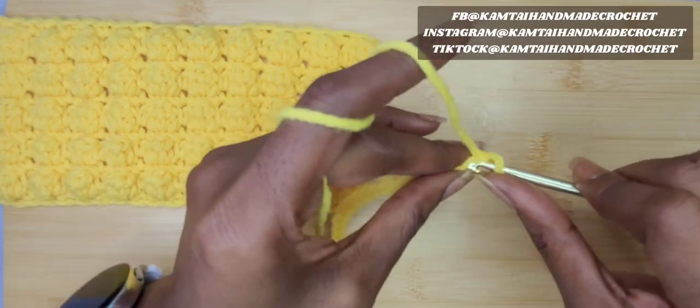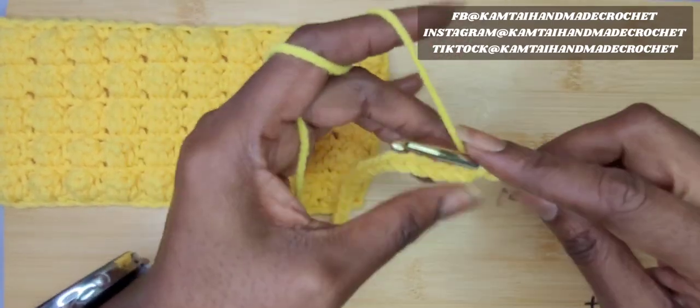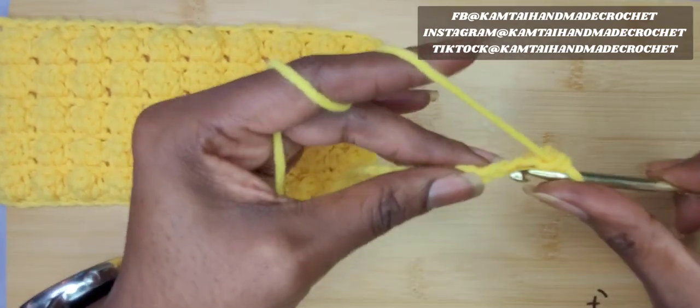Now we're going to skip that first stitch and go into the next stitch with a single crochet. I'm going to make a row of single crochets. You don't have to do this if you don't want, and I'll be back.